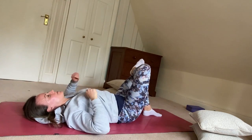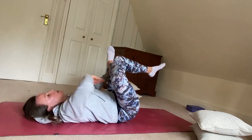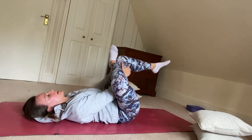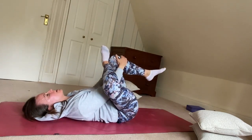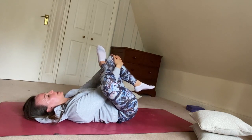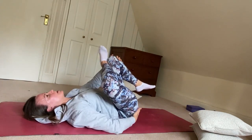Now lifting the left foot off the floor, let's take the hands in between the legs and hold behind the back of the left knee or around the front of the knee. We're targeting this right hip and glute here.